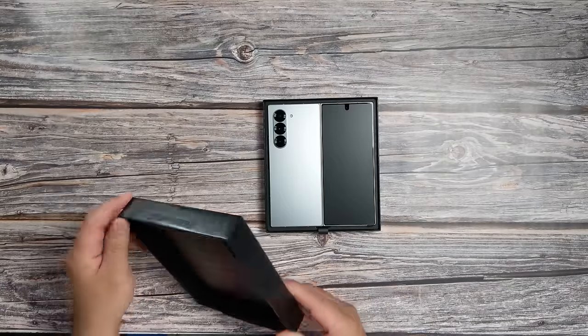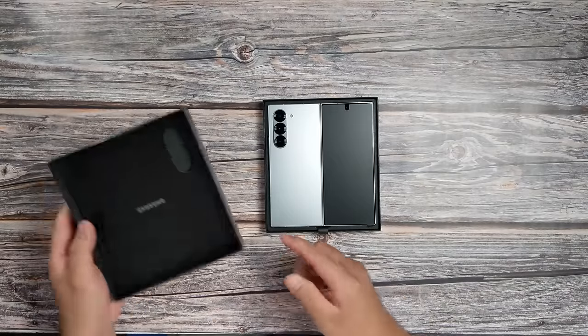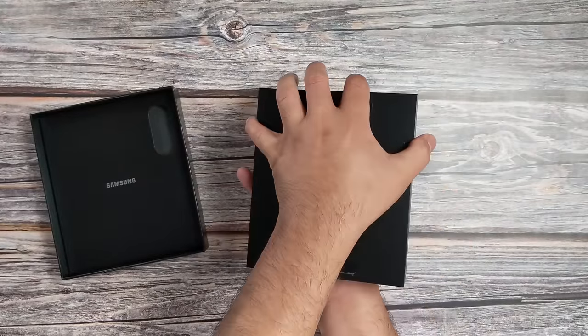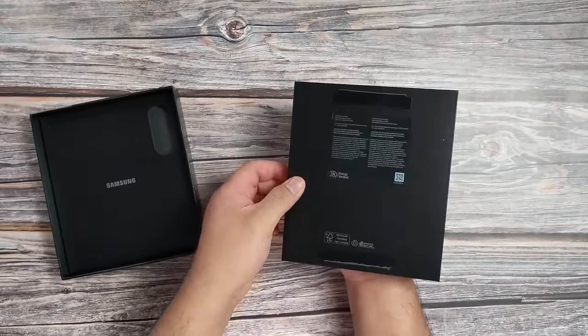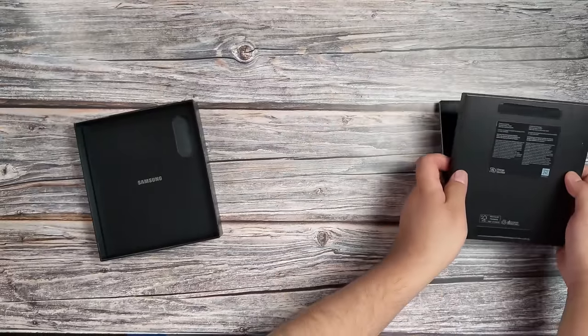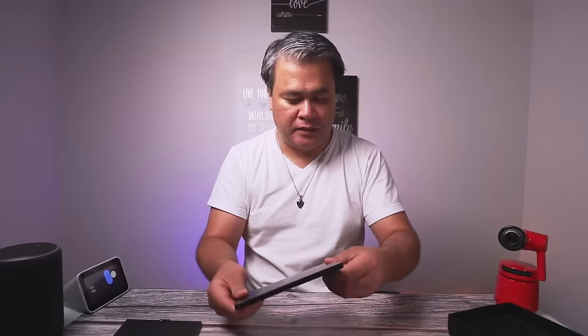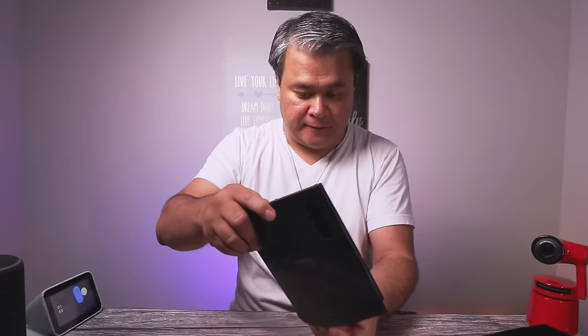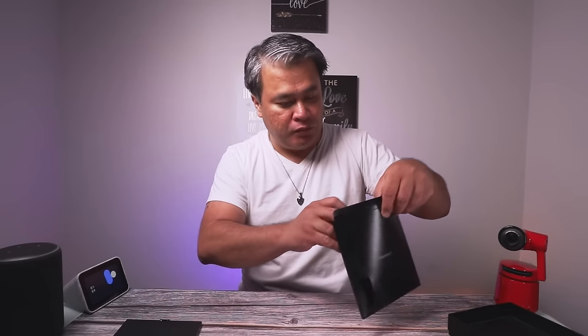The phone is right there away. Usually when you open, you know, there's documentation and stuff like that. And what else do we have in here? We have a USB-C to USB-C cable.